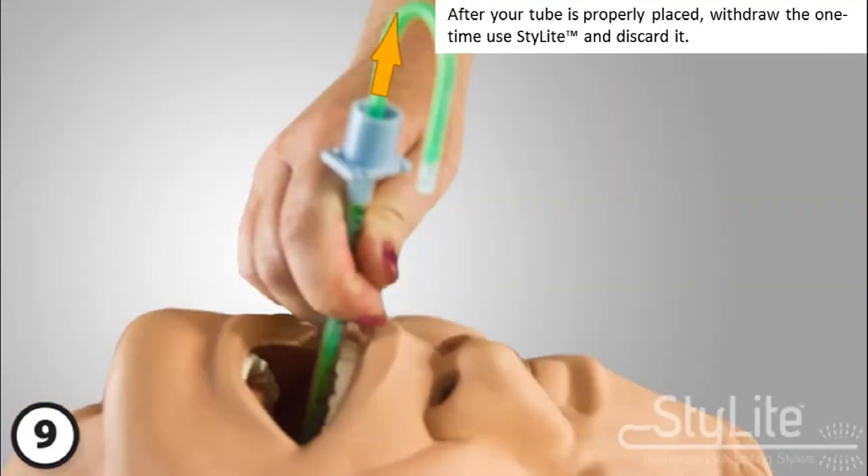After your tube is properly placed, withdraw the one-time used stylet and discard it.